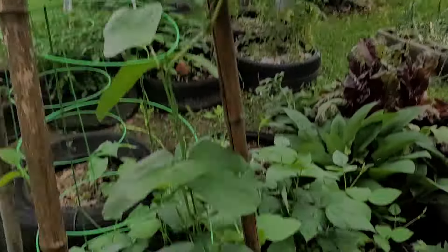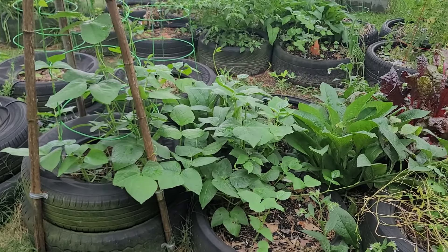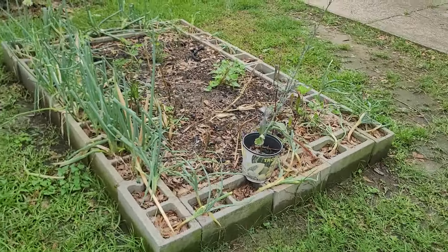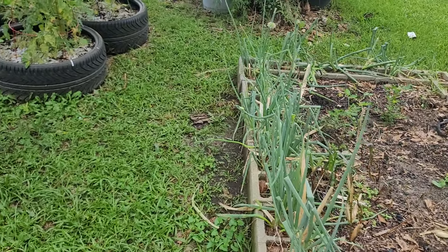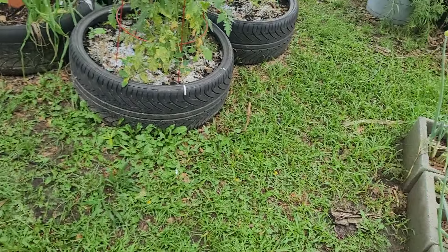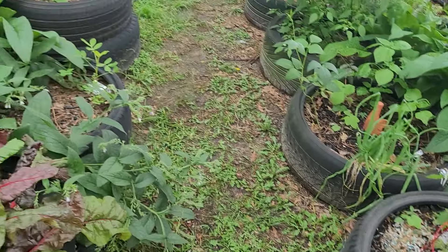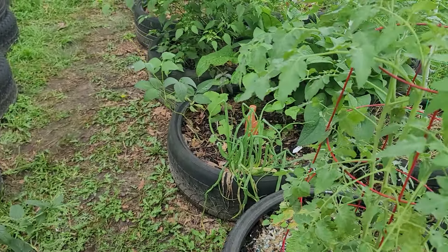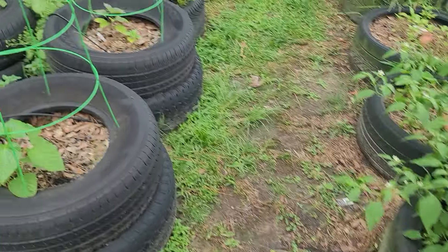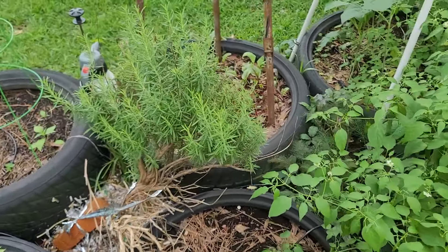Y'all can see the peas climbing the pole. Anyhow, this wasn't supposed to be no tutorial, but I'm just showing y'all — y'all do me a favor and just relax. Chill out and don't worry about every single bug. Some bugs you do need to stay on top of — squash bugs and things like that, stay on top of those. The minute you let them get out of order, it's over — they kill your plants. But if you see sweet ants and things like that, most of the time they're not doing no damage. Aphids will do damage. Monitor your plants — that's the main thing y'all need to be doing. You don't need to be stressing. When you see problems, when you see damage, just think about how you're going to handle it and take care of it. Until next time, see you guys later.